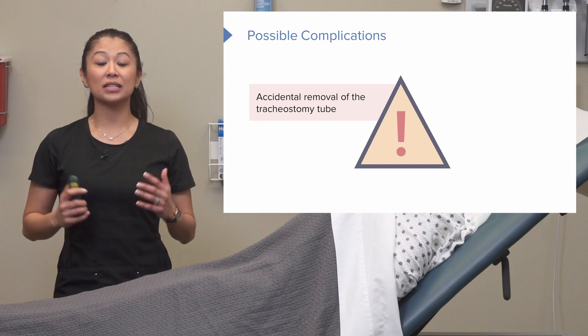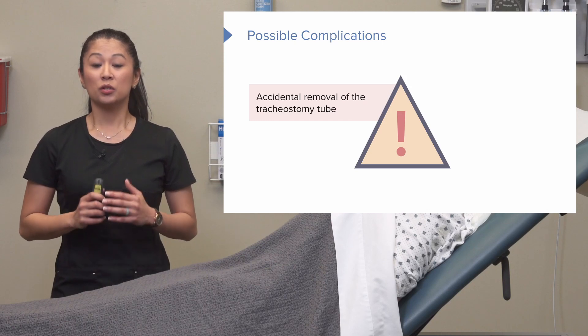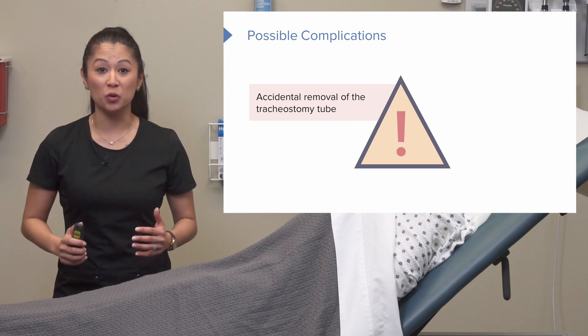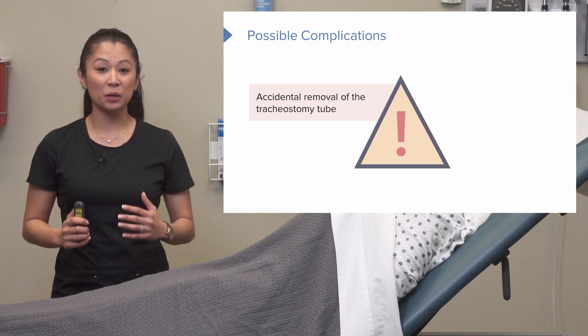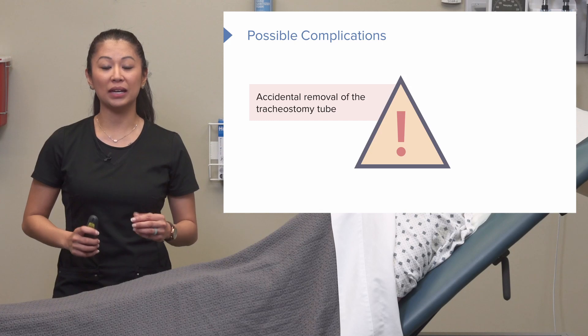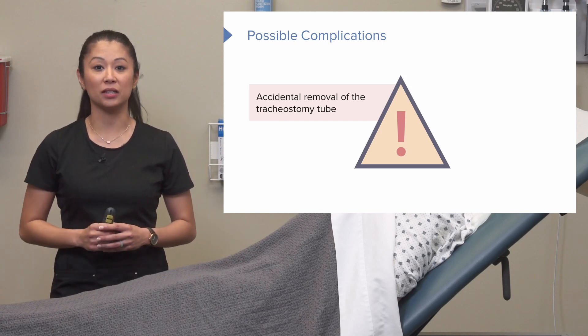Let's take a look at some possible complications when dealing with tracheostomy care. One thing we don't want to happen is accidental removal of the tube — this is what's protecting the patient's airway. Therefore, when we talk about emergency equipment, it's important to have a sterile tracheostomy tube on hand if needed.